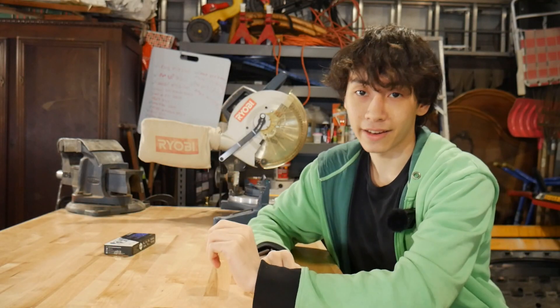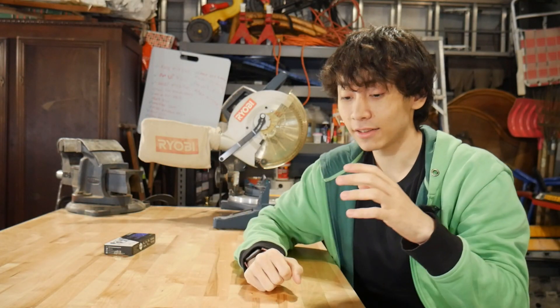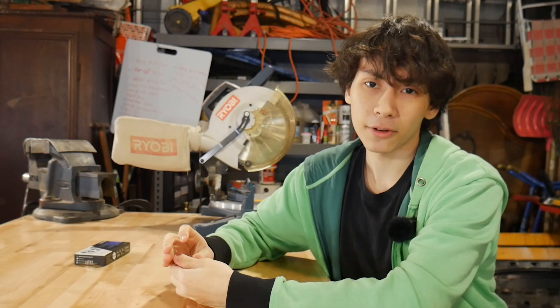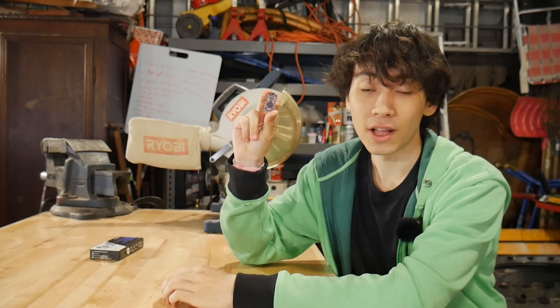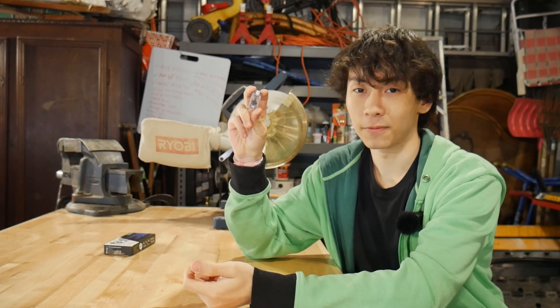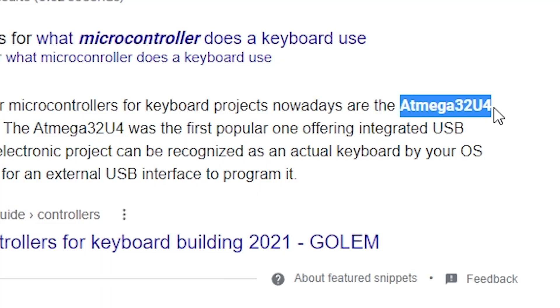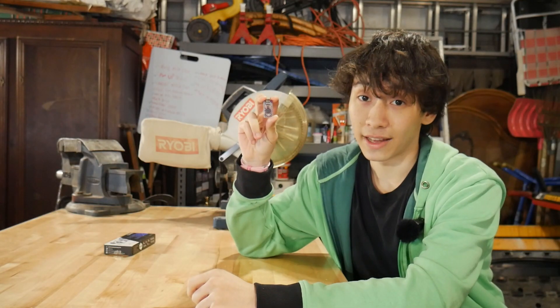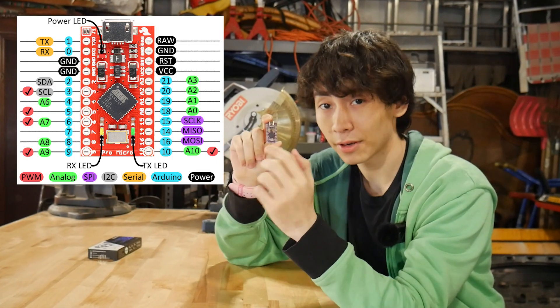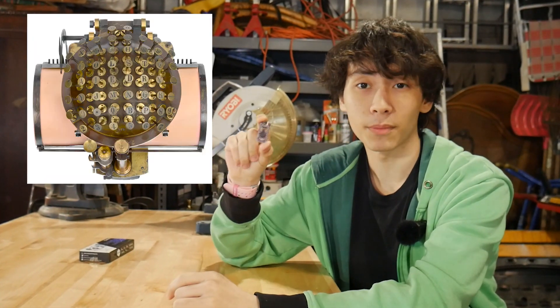In order to get my computer to recognize the pumpkin as a keyboard, I need to use a microcontroller between the key switches and the computer. The microcontroller I decided to go with was the Arduino Pro Micro, because of its small form factor and inexpensive cost. Also, it's what the first page of Google told me to use, and I'm not willing to do any more research than that. The more astute among you may have noticed there are fewer pins on the Arduino Pro Micro than there are keys on the Malling-Hansen Writing Ball — 54 is a little bit more than 18.